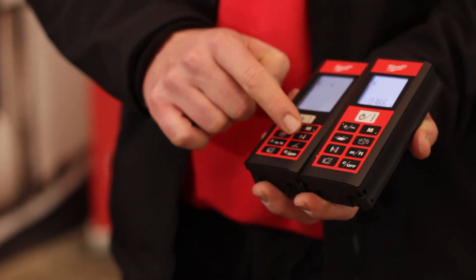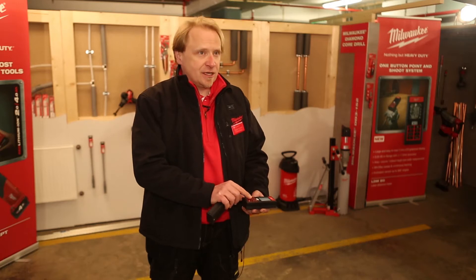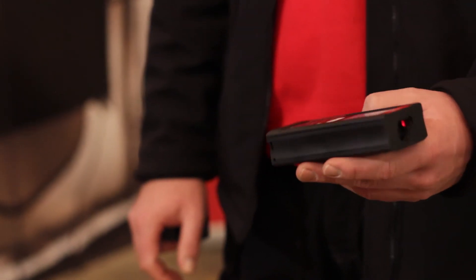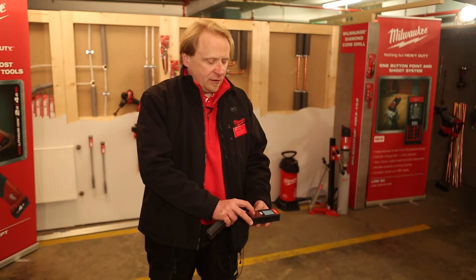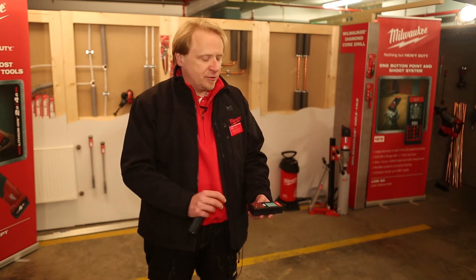On both tools we can easily measure an indirect height using Pythagoras. The main difference comes from just one button: the angle function. With only one push of the button, you can easily measure an angle. Going one step deeper, we also have a simple indirect height measurement without the Pythagoras.